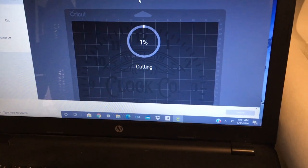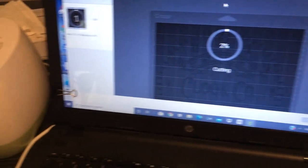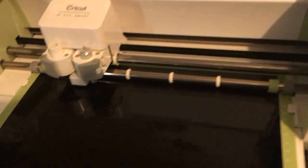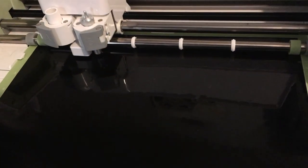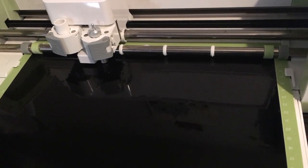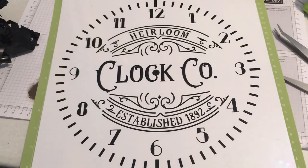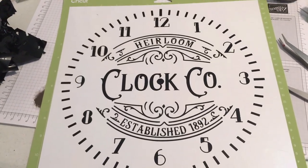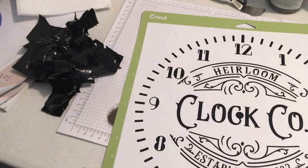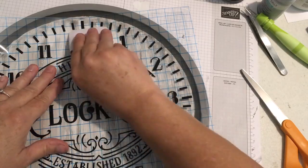I'm using my Cricut to cut out the design. I did buy this SVG file off of Etsy — I'll link that in the description box. Somebody worked really hard on it and did a very nice job. I've weeded it and cut it out of black vinyl.